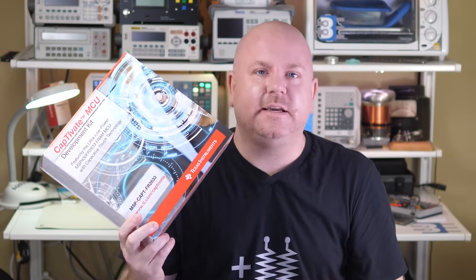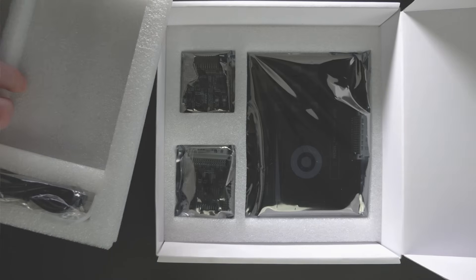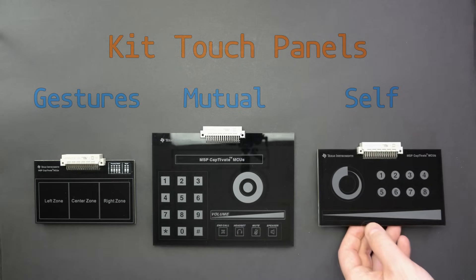Now that this brief introduction is over, let's dig into TI's Captivate kit. Inside the box is a bunch of boards — lift up the packing material, there's more underneath. The kit includes three cap touch boards: the first one is for gestures, one is mostly for mutual capacitance, and one is for self-capacitance.